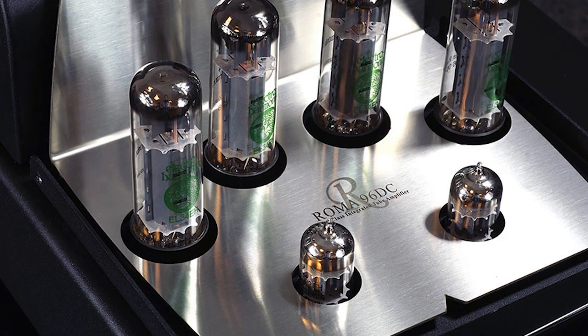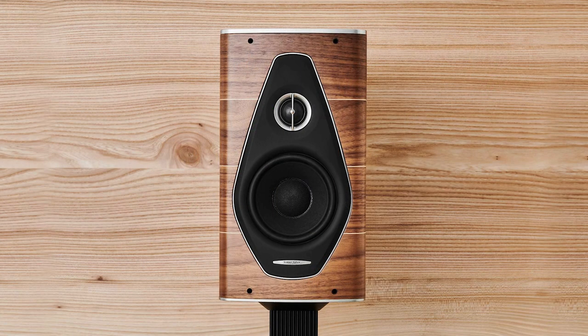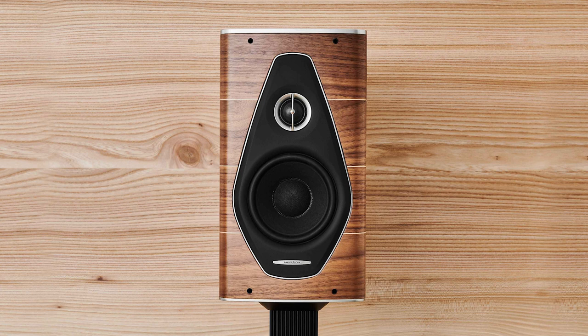It had the two characteristics I personally liked when listening to it with the Nova 1s yesterday. The midrange had that tube-like characteristic, it had that sparkly high, but it had a little bit of a modern touch to it. It didn't sound like the vintage tube amplifiers that I rave about and love so much — you know, that organic, romantic sound.